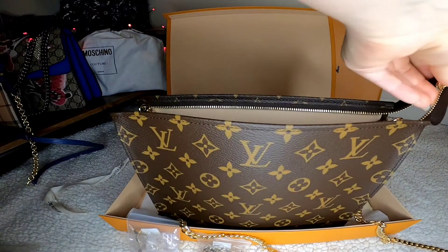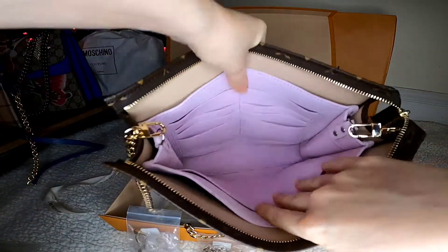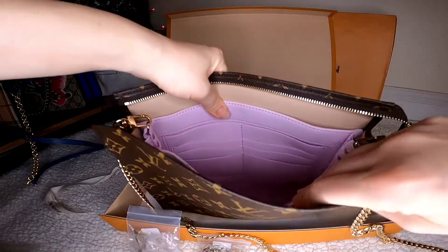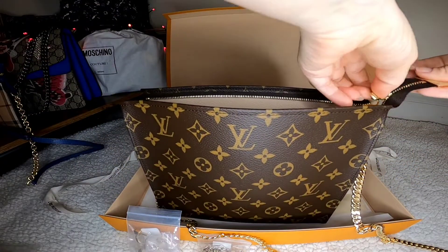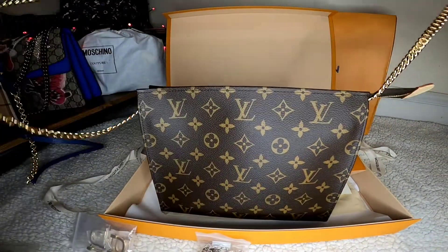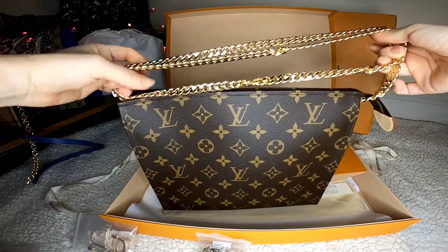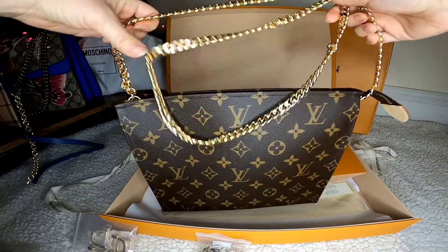The gold chain looks so good and the inside has so much space — it's really roomy. I know exactly what I'll put in here: sunglasses, sanitizer, keys, and so on. It's done — super simple. As you can see it's now converted to a crossbody and it looks very nice. The color matches well with the Louis Vuitton zip.